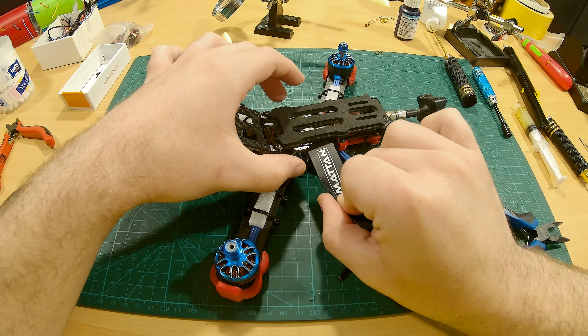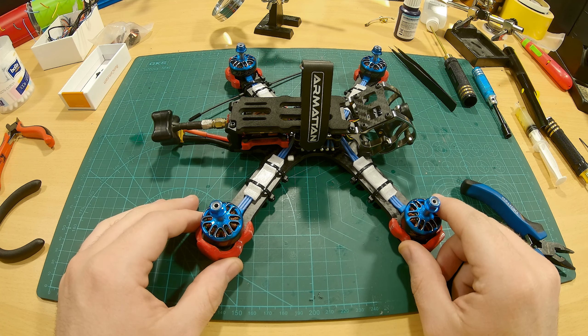Next we're gonna bind it up with our radio and configure everything in Betaflight, so stay tuned.